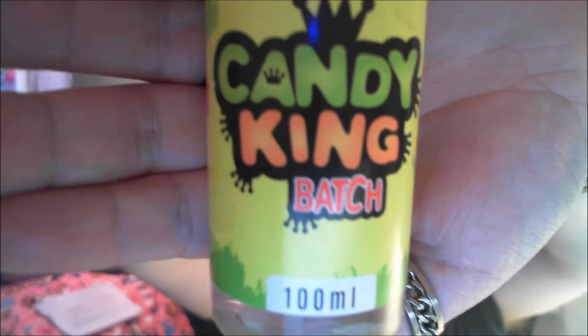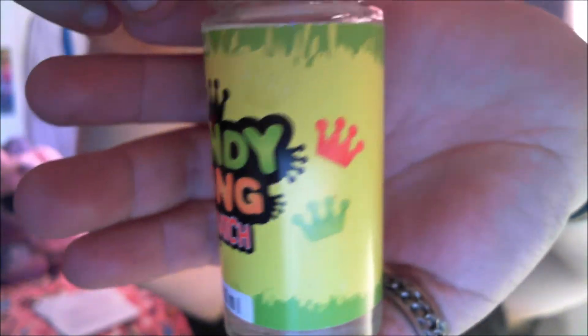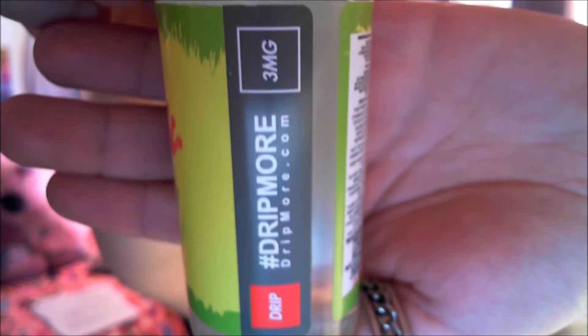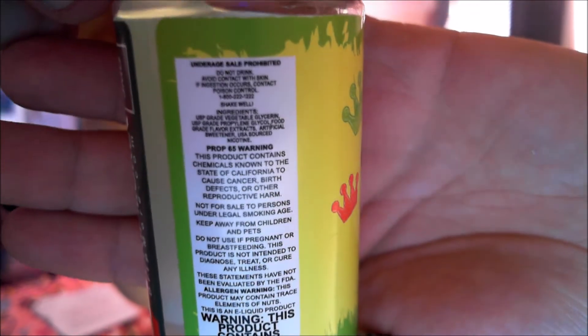Hello everyone, I'm Graham Vapes and today is the 4th of April 2017 and I'm reviewing Candy King Batch - not a batch of it, that's the name of it. Let me get this up close so you can have a look. Candy King Batch, 100 million - yeah, massive bottle. And drip more - dripmoor.com, free advertising for you - three milligram nicotine, and lots of small writing.